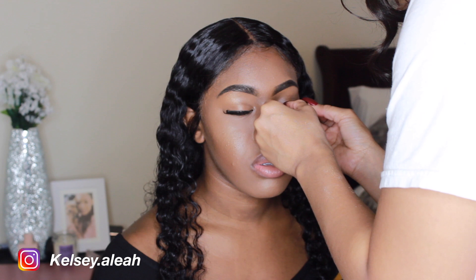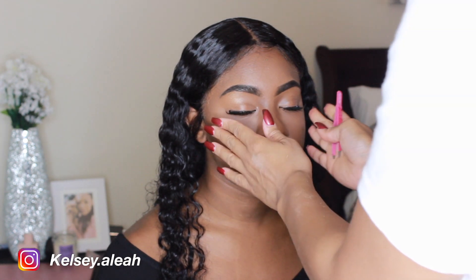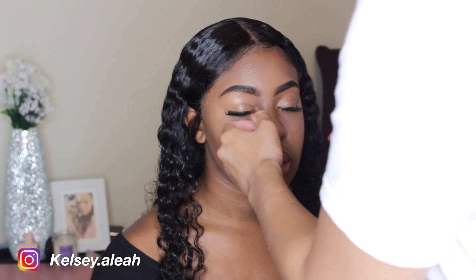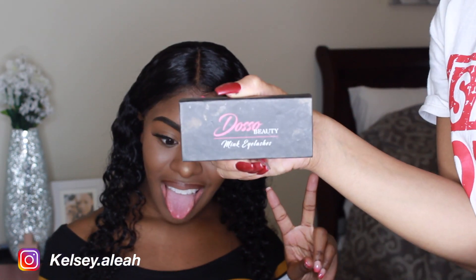Right here I did my Lines Sisters' lashes. The lashes I applied on her were from my other Lines Sister — her name is Khadijah, and she has her own lash line called Doso Beauty, so I'll put that in the link down below. To set this entire look, I used my Urban Decay Chill Setting Spray.